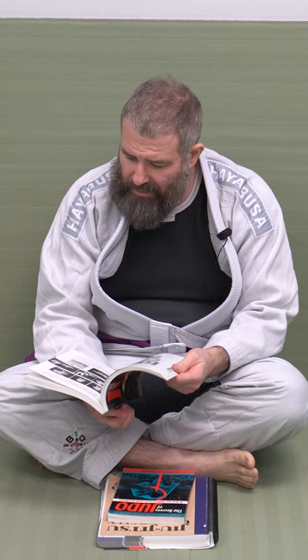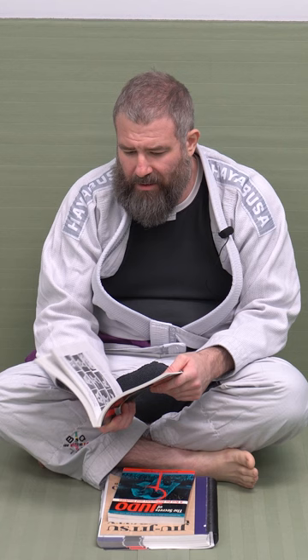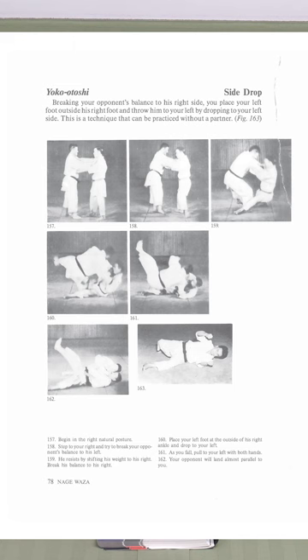It always gives pictures, which are often not the best. Just look it up on YouTube if you want to see how it's done in motion. But it gives a great explanation — it gives you the Japanese name of the throw, which is always brutal for me. I always have an issue with the Japanese terminology. You've got Tomonagi, circle throw, Hanigoshi, Yoko Otoshi, Ashigaruma — all that stuff.